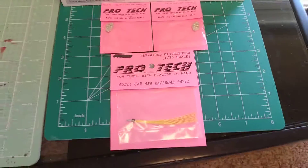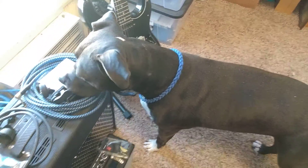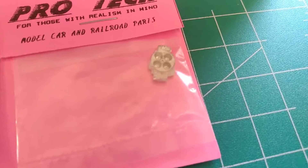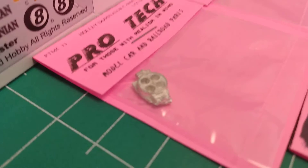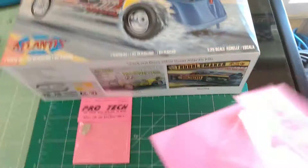What's going on YouTube, hope everybody's having a good Saturday. Got my Pro Tech parts in. Got a pre-wired distributor and two Holley Dominators — these are metal, I didn't know that, I guess I could have looked at the description a little better. But man, these things are super super detailed. I should have opened one. One of these is going to be for Chris's Ironhead Garage 55 gasser.